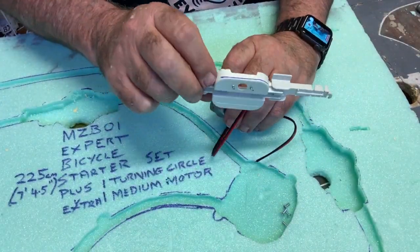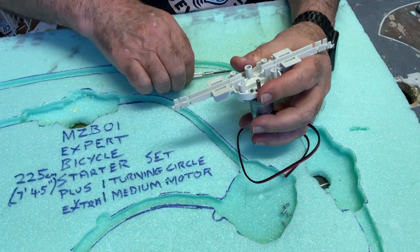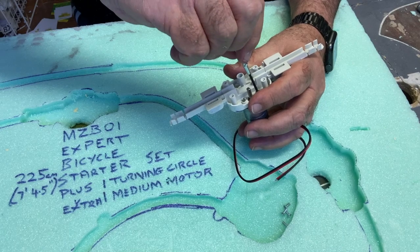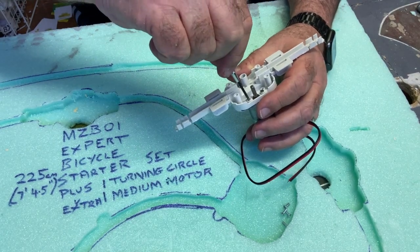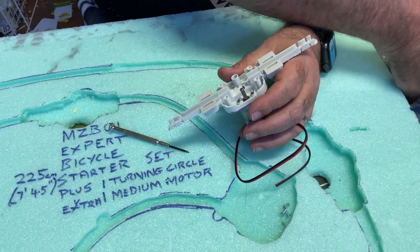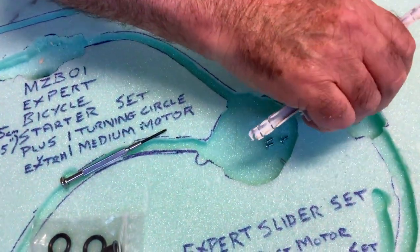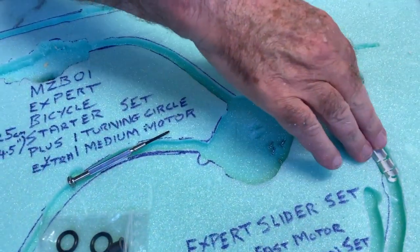Mounting the motor — this is a key thing. I put the screws in first because my fingers don't have much dexterity; I actually have neuropathy so I can't hold fiddly little things. If you put the screws in first, then match up the holes and screw it down. When there's nothing to distinguish from the top what the motor is, I just put an 'F' on it so I know it's a fast motor without having to look underneath.